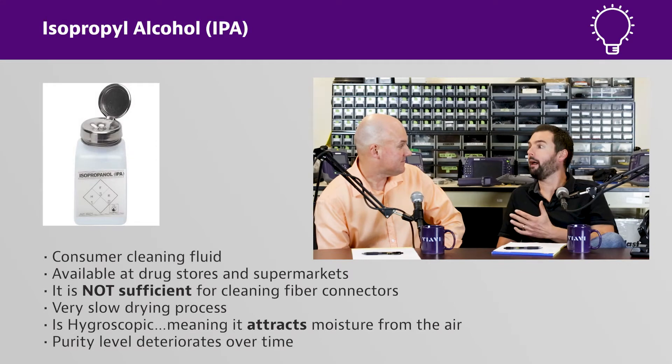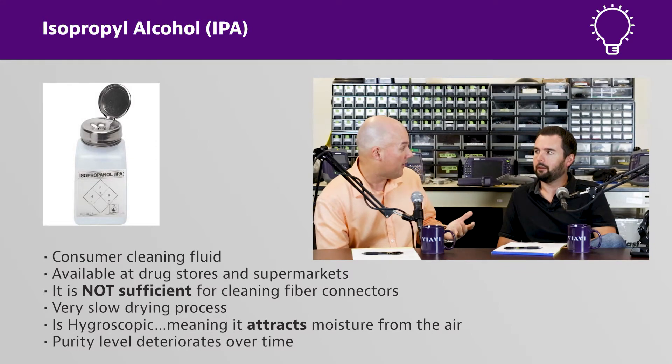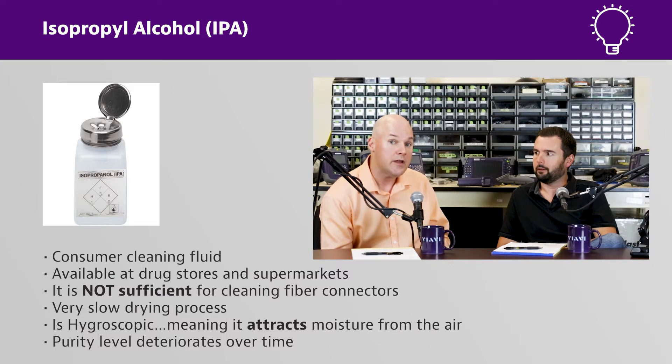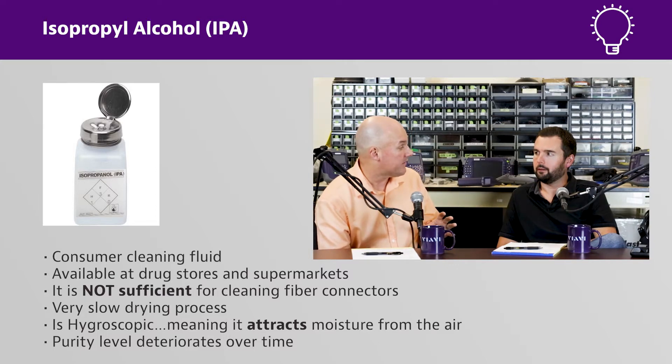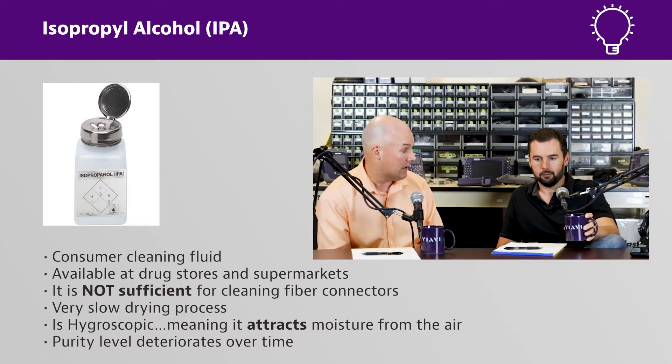What's the most common cleaning fluid that you see out there all the time? Well, if you were to ask a doctor, or my wife, or somebody else, probably isopropyl alcohol. Yeah, exactly. A lot of installers will use isopropyl alcohol, same way with manufacturing. But one of the problems with alcohol is it's hygroscopic, meaning that chemically it wants to pull water molecules in.